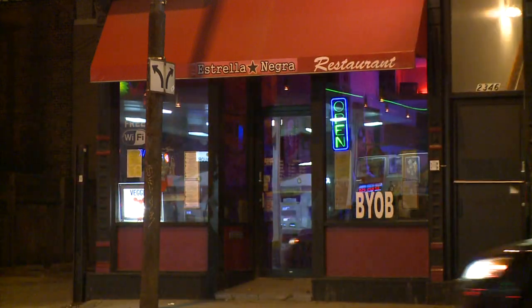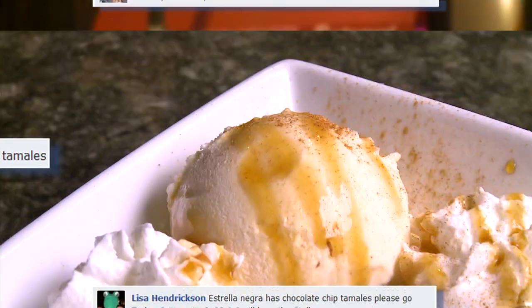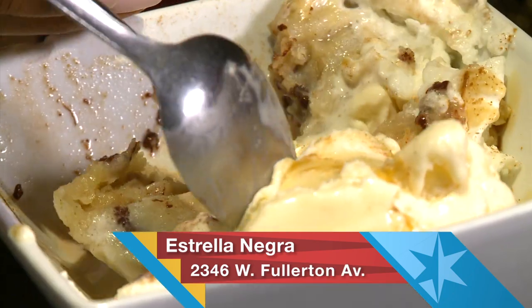Tons of our Facebook fans said we had to come to Estrella Negra for these chocolate-dipped tamales. You've got the cinnamon in there, and just a little brown sugar. You're making me hungry. I don't want to share because I can eat this whole thing by myself. You're sharing now. Perfect way to give your taste buds a little vacation.